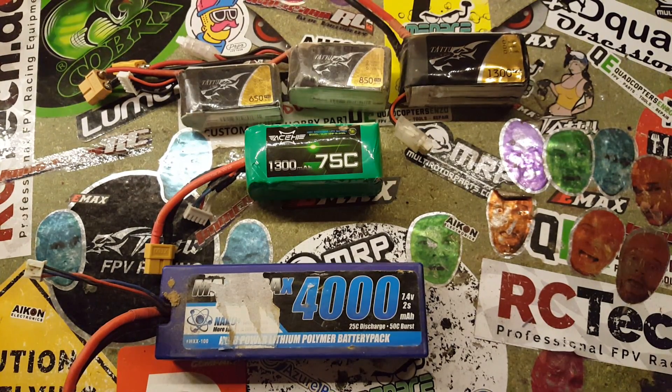The second thing we need to know is the capacity of the battery. This is usually written in mAh. A battery of 1500 mAh can supply 1.5A of power for 1 hour and then it's empty. One amp hour is 1000 mAh.